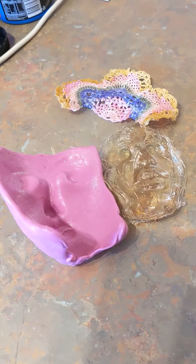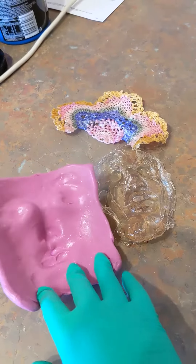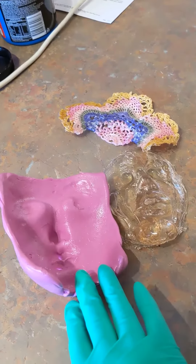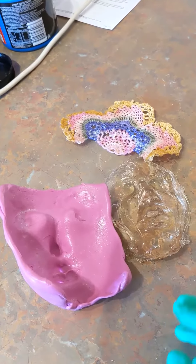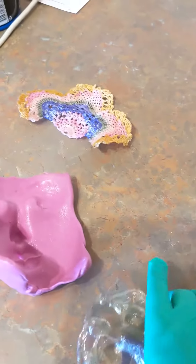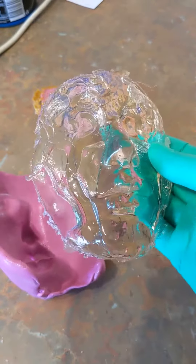For this little experiment, I have a new mold. The last one was unfortunately destroyed in my experimentation process, which I'm quite annoyed at myself about because I can't get a new one — they've discontinued it. But I have done a little bit of a trial run with that mold and it's not too bad.